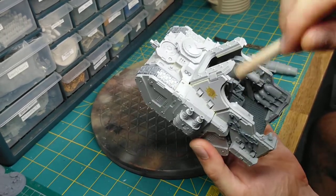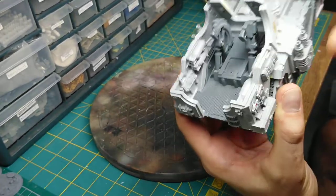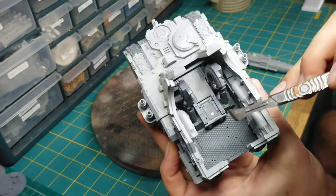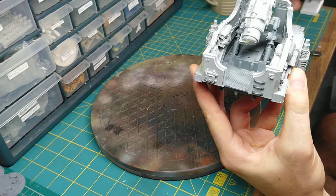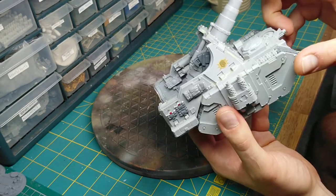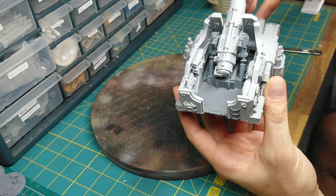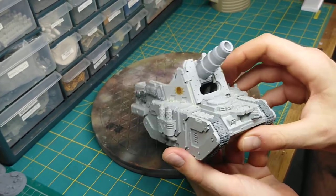I magnetized the gun — you can see magnets there, there, and one at the bottom as well — just to make sure that when the gun is in place it is aiming upwards. As it's not being glued, I didn't want to have it stuck in place, especially since I'd like to have the Basilisk variant cannon on there as well.